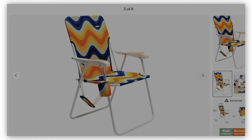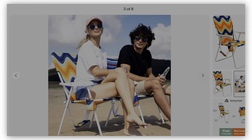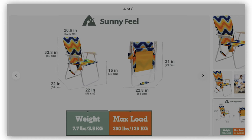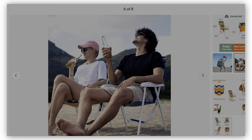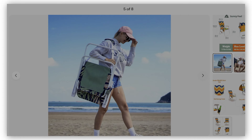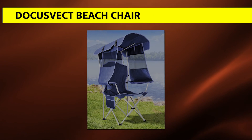The Sunny Feel Folding Beach Chair is designed with a single, high back position for a comfortable seating experience. The chair is easy to set up, requiring you to simply pull apart the framework, and then you'll be ready to go. It comes with phone and cup holders to free your hands for maximized comfortability. When folded, the seat shrinks to a small size to save space when not in use.